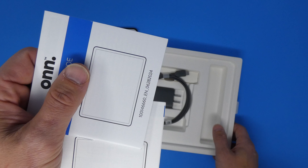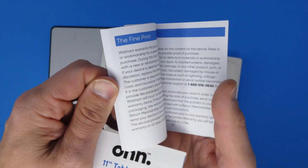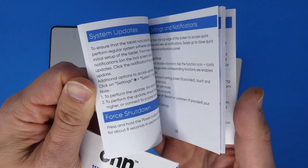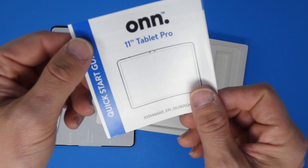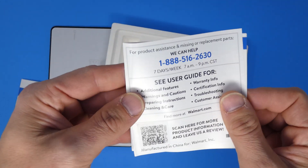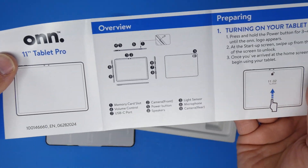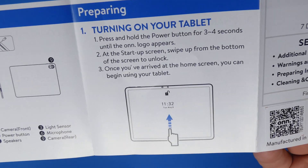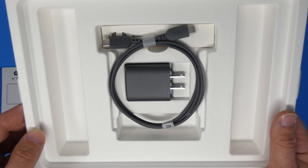Let's take a look at what else is inside the box. You've got a couple of instruction manuals — a basic user guide that walks you through setup, system updates, etc. There's also a quick start guide for those who don't want to read the full manual, covering the basics: turning the tablet on, which buttons do what, how to unlock the tablet, and so on.